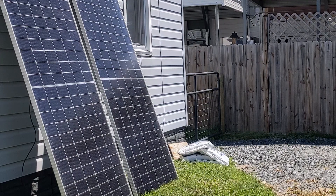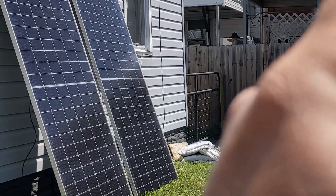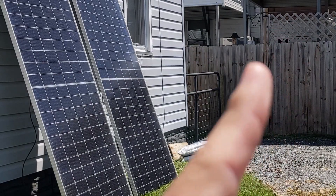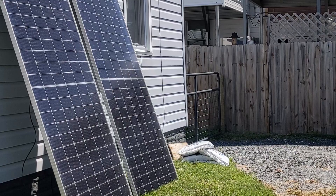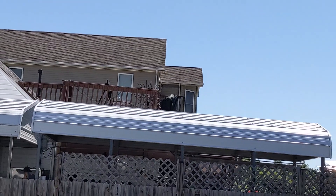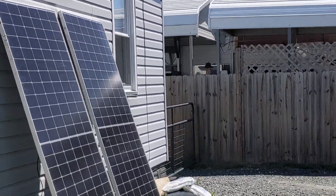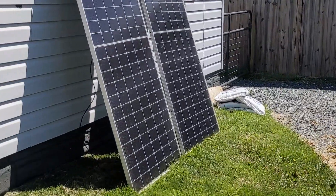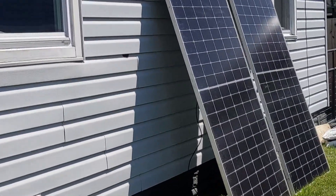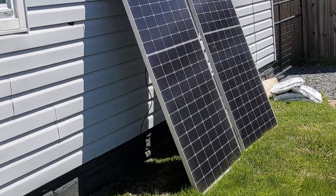The panels are set up. The sun is right there at something like that angle, and it will move in a way where these will have sunlight for most of the day. We're going to go back in and test the polarity of the cable to make sure I built it correctly, and then we'll plug it in.